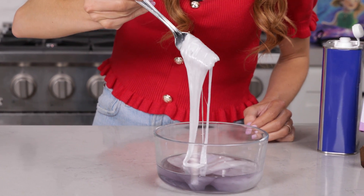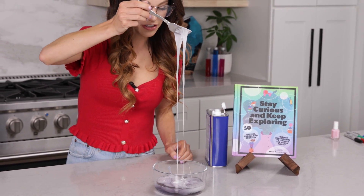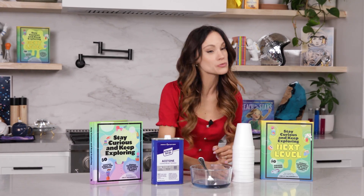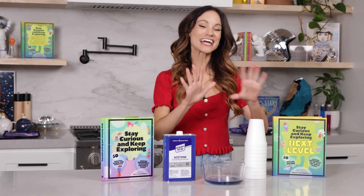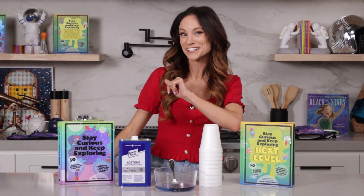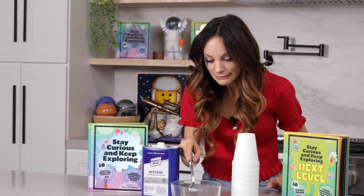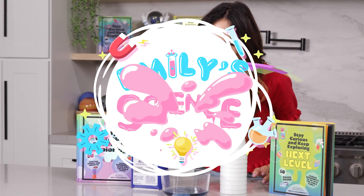That is styrofoam without the air. It has this shimmer to it — it's actually very beautiful. Thank you for making styrofoam disappear with me. If you like this one, be sure to check out my bestselling Stay Curious and Keep Exploring book series for 99 more science experiments. I'm Emily Calandrelli. Subscribe for all things science and space. And remember, stay curious and keep exploring. I'll see you next time.